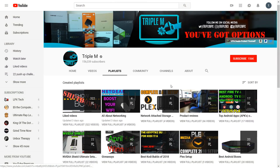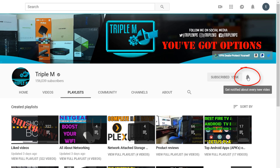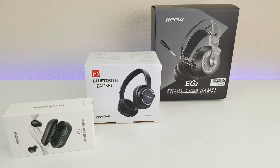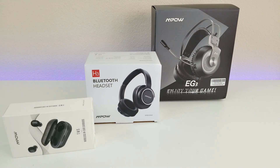If you haven't subscribed to the channel, smash that subscribe button in the top right and hit that notification bell so when a new video or giveaway is released you'll be notified. Big shout out to Empow again for sponsoring this video. We'll be leaving links to all three of these products in the description — these are Amazon links, so go ahead and check them out if you're interested.